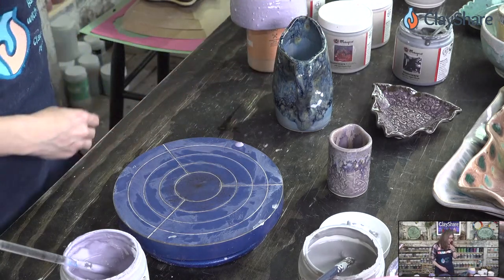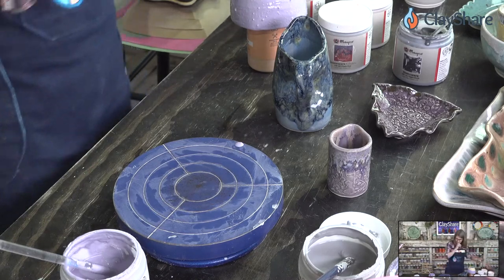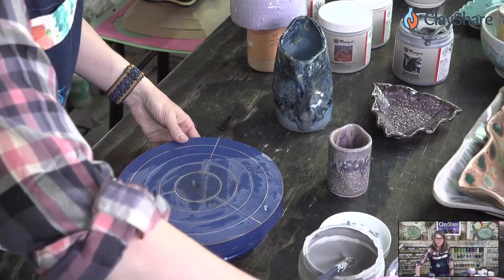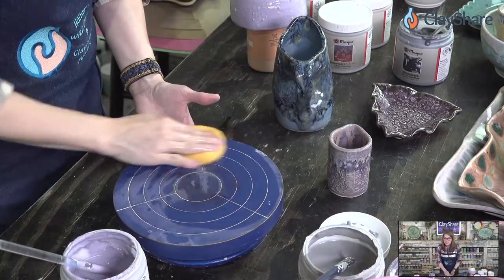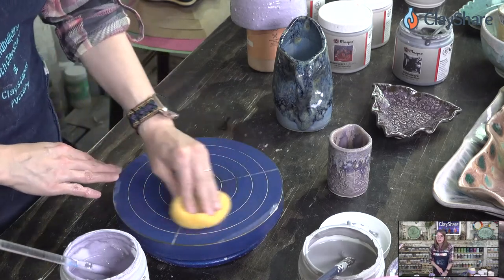Let's check on our mug — not quite ready yet, so let's glaze another piece and start doing another combo.